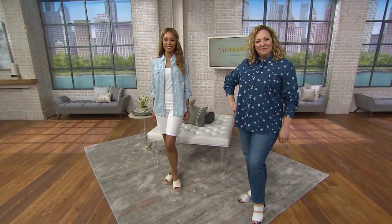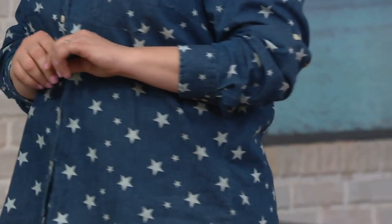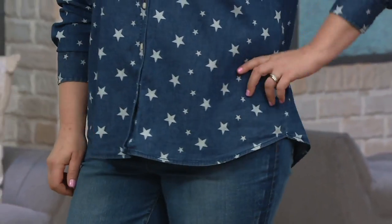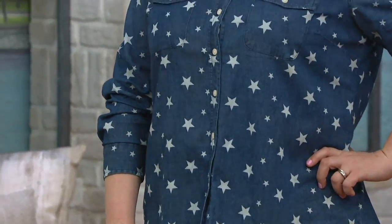She's rocking the dark indigo, and she is wearing it with jeans. The rule about you can't do denim with denim — that is long gone. You can do denim with denim, denim with suede, denim with satin, denim with anything. So don't be afraid to pair this up with your favorite wash of jeans.